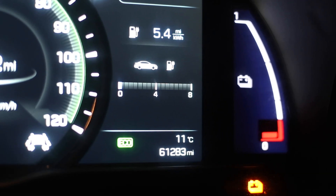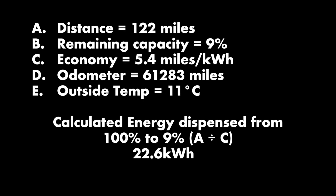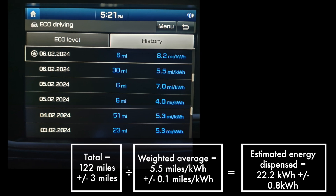So we've got our inputs. We did a normal drive, went where we had to, and recorded the output: 122 miles going from 100% to 9% at 5.4 miles per kilowatt-hour. The calculated energy dispensed is about 22.6 kWh. However, in this case it was recorded over four days, so there are probably additional losses along the way — not the best measure, but it still gives a sense. Even the weighted average of what you record on the dash is slightly different.